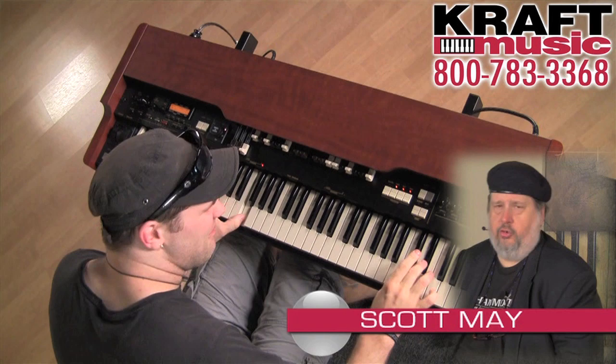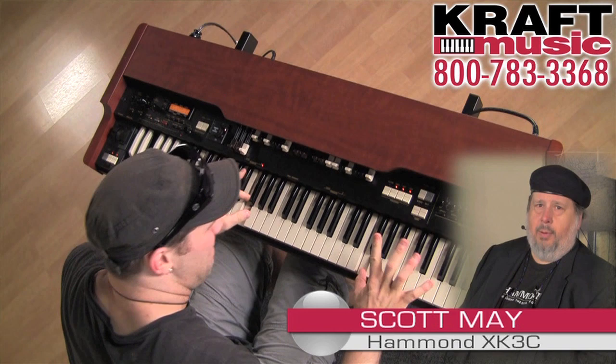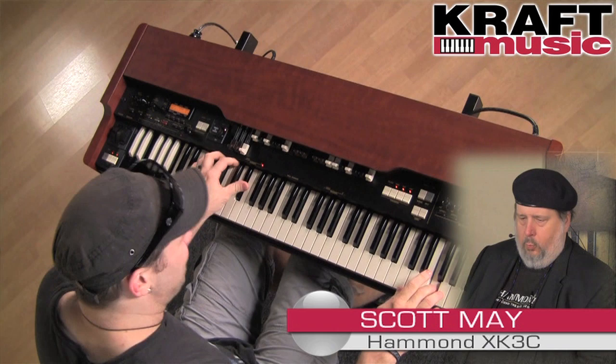Hi, I'm Scott May, Product Specialist for Hammond Organ in Chicago, and I'm here today at Craft Music in Milwaukee, Wisconsin, to talk to you about our flagship portable organ, the XK3C.